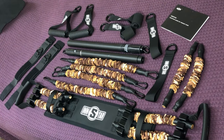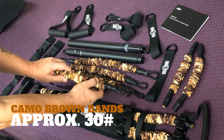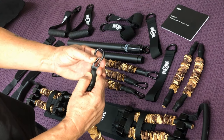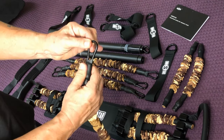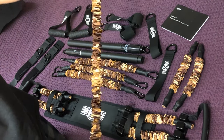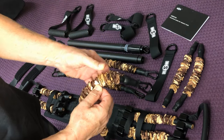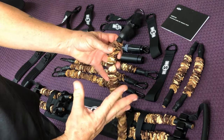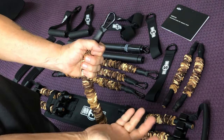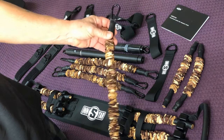The heart of every system is the bands themselves, and you get four of them. They come in different tensions and have a nice carabiner on the end. They have a really nice shrink tubing over the end that holds it in nice and tight. I like the feel of these — they're really sturdy. I really like the safety shields they have on every band; it keeps it so that if the band happens to explode or snap, it holds it in so you don't get slapped with the band. I'd like to see that on every band.